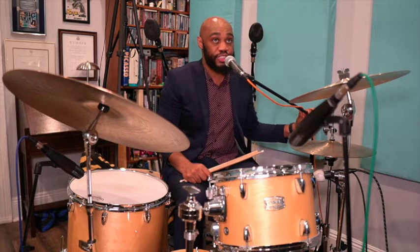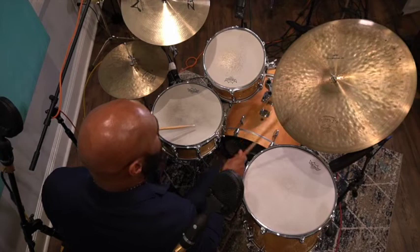What that press roll does is create tension and signal to the band that something is coming — it creates anticipation. Another way this is done is by doing a build-up with the toms. You can use the floor tom and the snare drum to do a quick build-up.